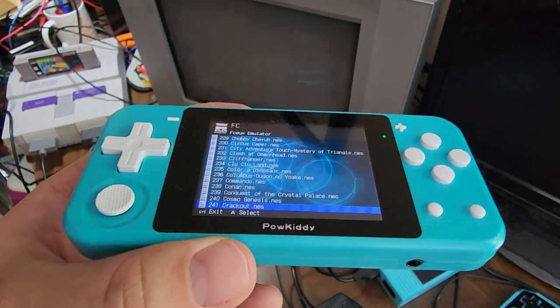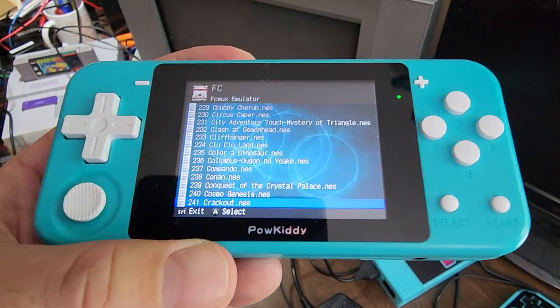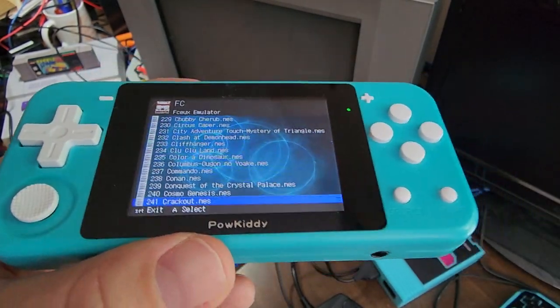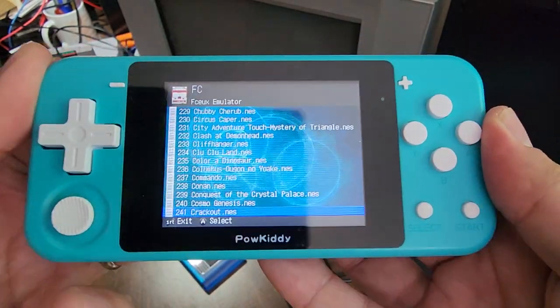There were a couple of devices on the market that were built like this and had analog sticks there, and I think that's what this is. Remember that this device only goes up to just below PS1 — even Super Nintendo is a little shaky. So there aren't a whole lot of games that actually have analog input.